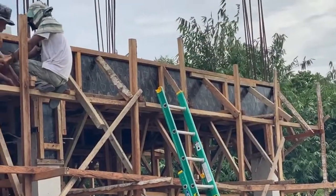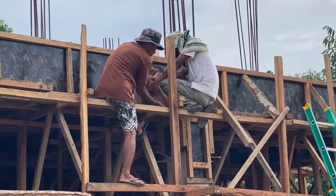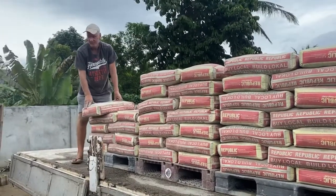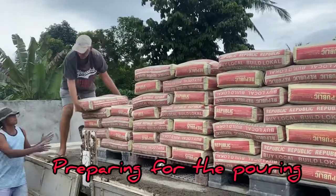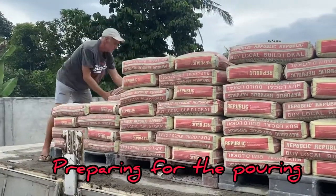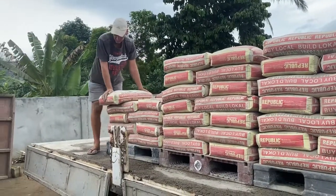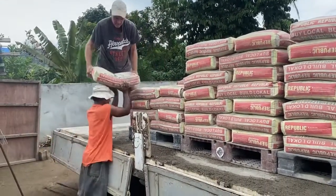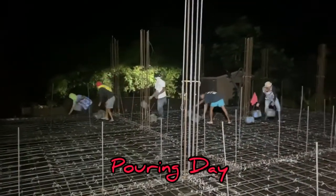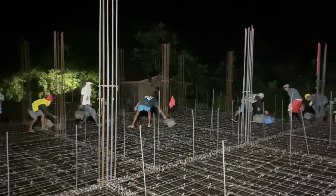Making the braces for the tie beam. Now helping the workers to offload the cement. It is four o'clock in the morning — we start pouring. Hopefully the whole day stays dry.